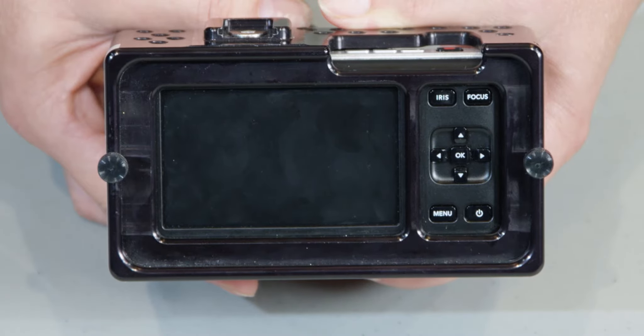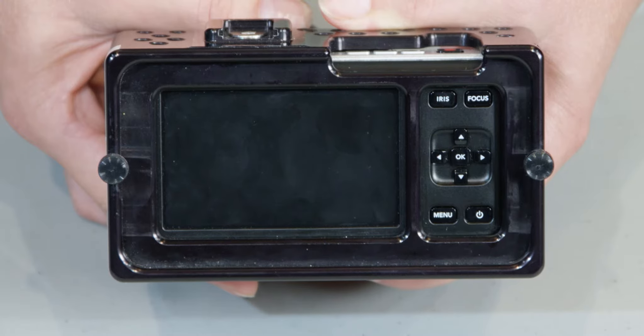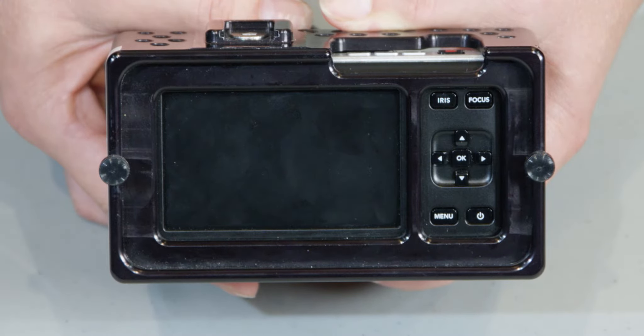The LCD screen is not a touch screen. Do not use cleaning products on the screen. Only use the microfiber cloth provided for cleaning.